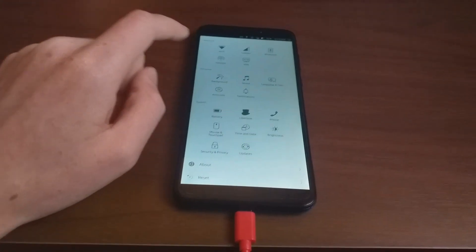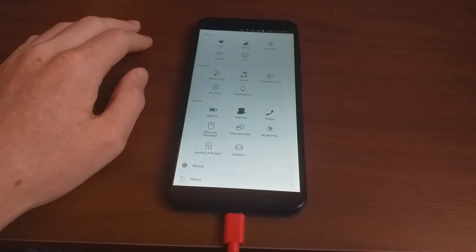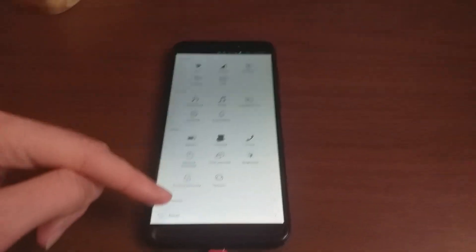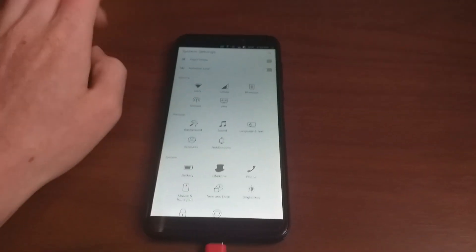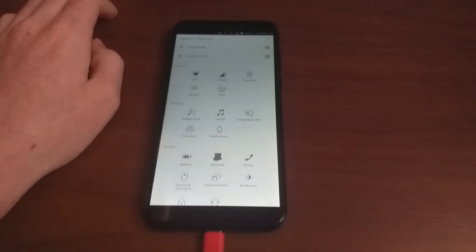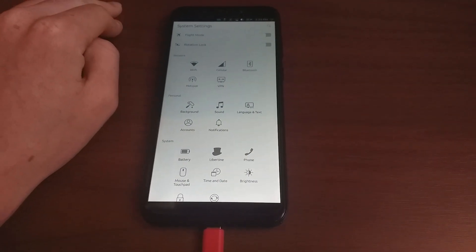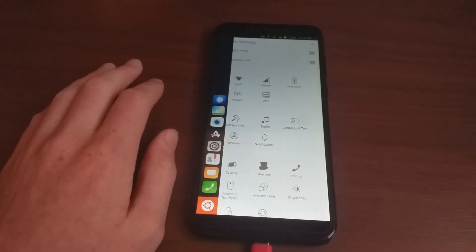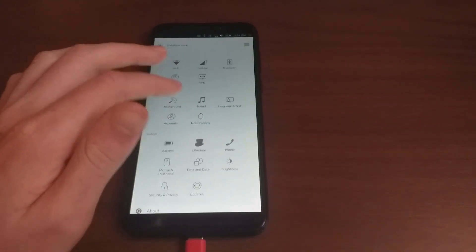The maintainer, as I said before, isn't doing anything for this anymore at the moment. I haven't seen many changes from a few months ago when I tested it. But I'm hoping someone is able to pick this up, because I really love Ubuntu Touch.